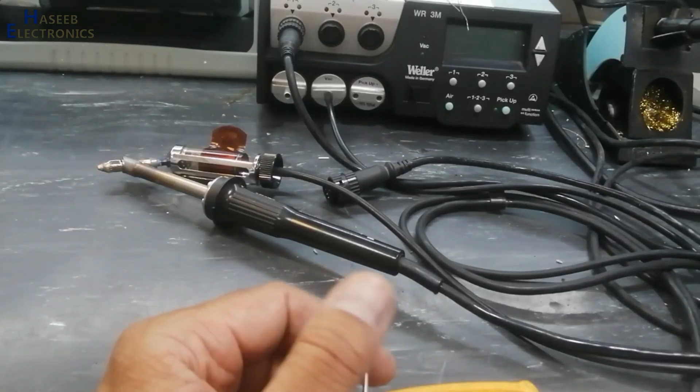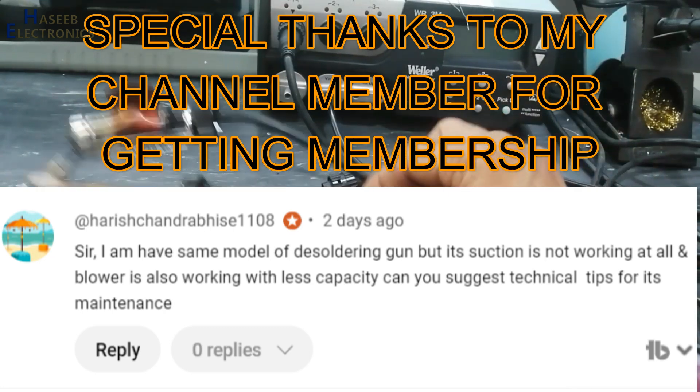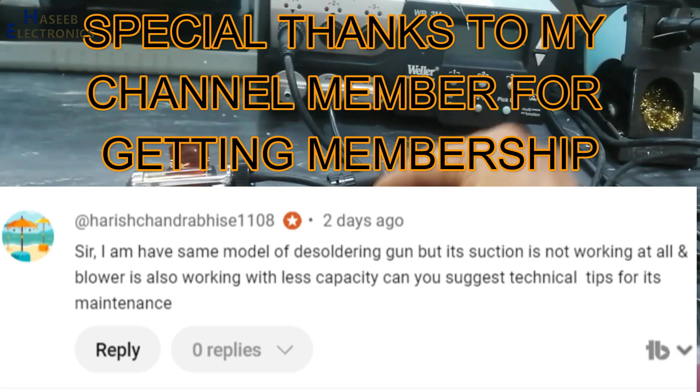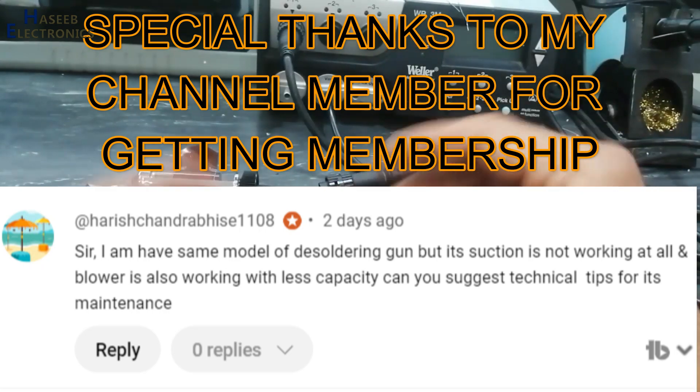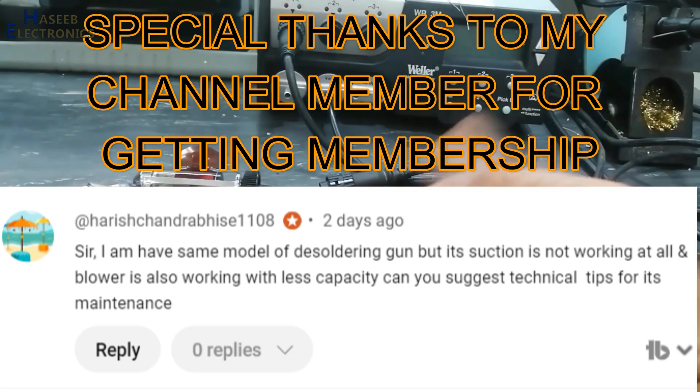As-salamu alaykum wa rahmatullahi wa barakatuhu. Friends, welcome back to my channel. I received a comment from a viewer saying that he has the same model number desoldering gun. Its suction is not working at all, and its blower is also producing less capacity air. What are the troubleshooting tips?